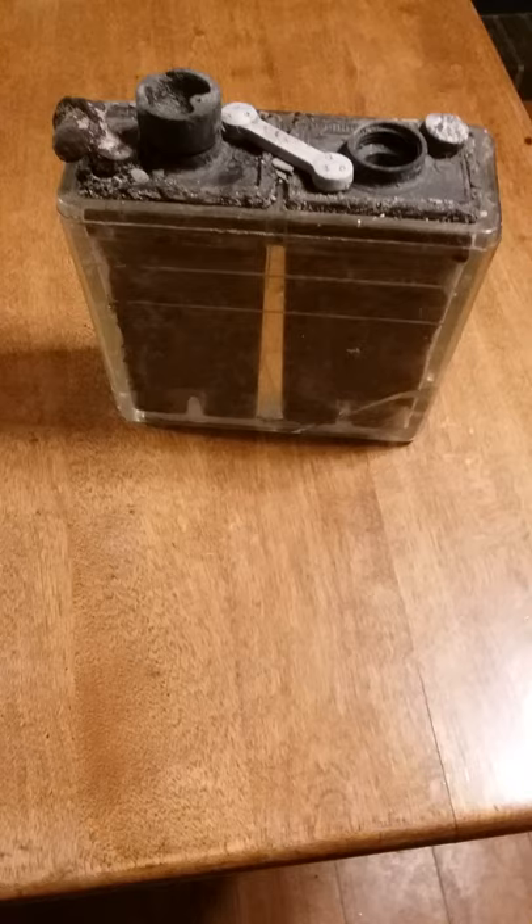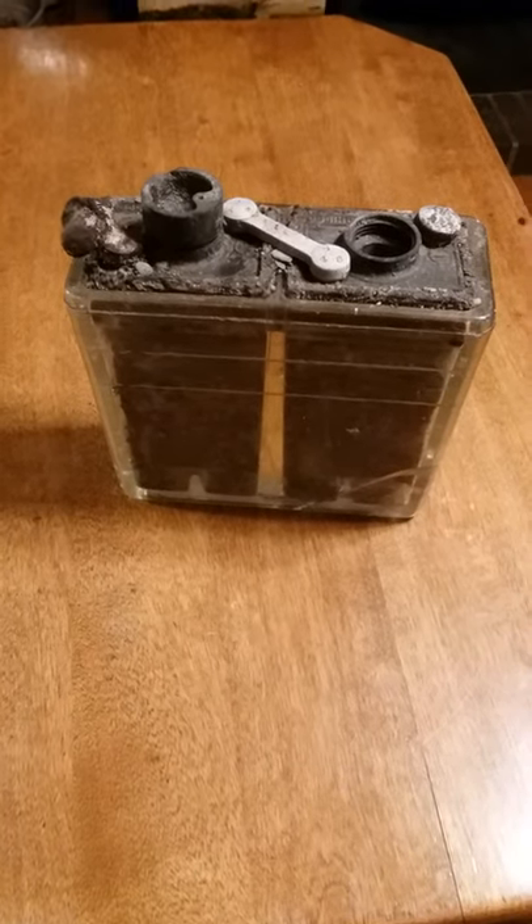Awesome find, and some of the carbon is still inside of it. Thanks for watching.